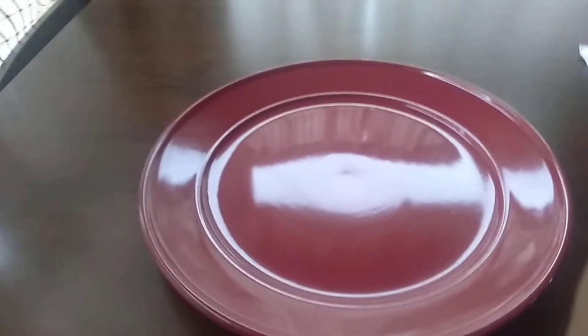Hi everyone, Ms. Jelena here. Today I'm going to show you how to set a table. To begin with, I start with a dinner plate. A dinner plate is a large plate. I take that plate and I set it directly in front of me.